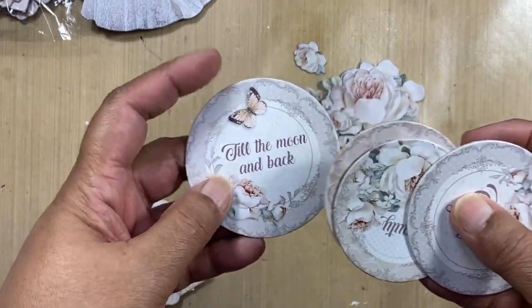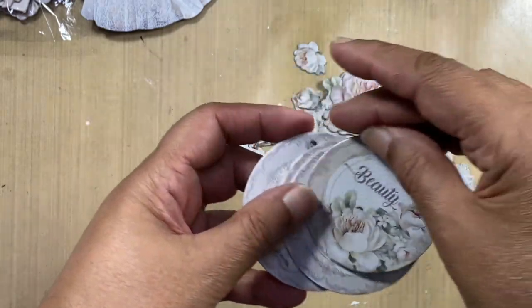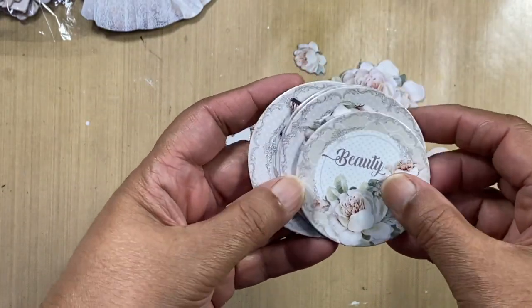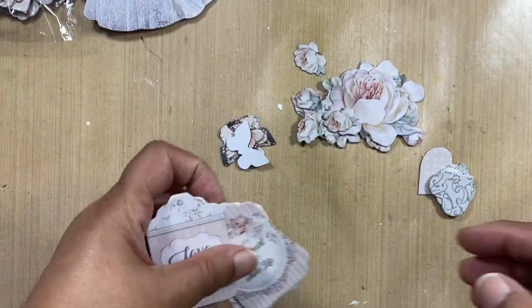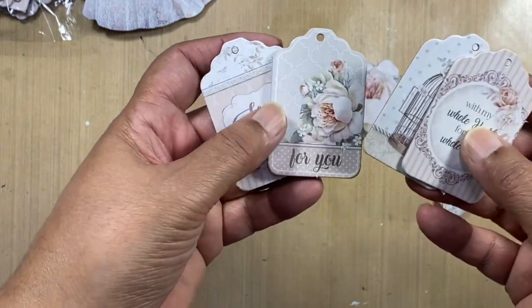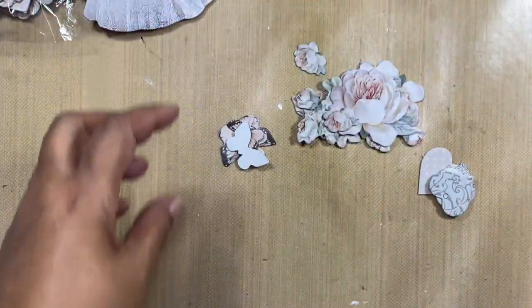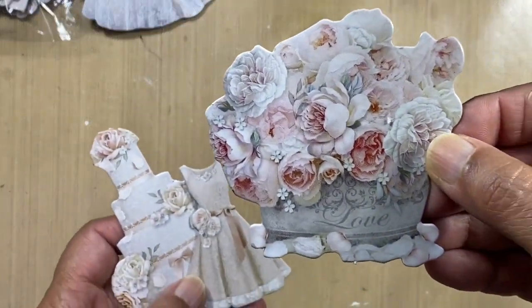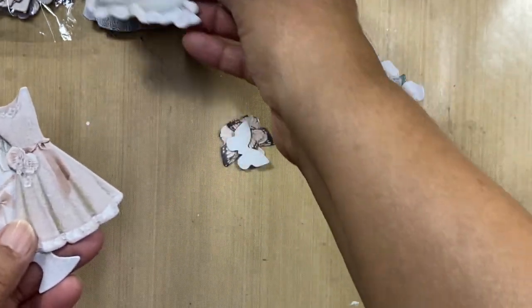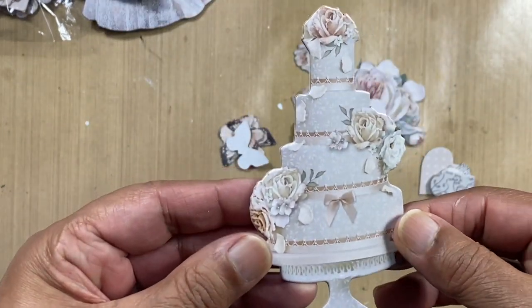Then we've got a selection of circles, beautiful, and they'll match perfectly with the papers because they are themed. Then we've got a set of four tags, all in chipboard. We've got a stunning bouquet that says love, I'm guessing this is a bridesmaid dress, and a beautiful wedding cake.